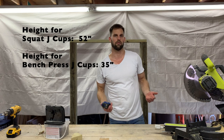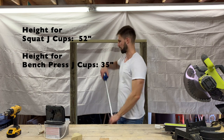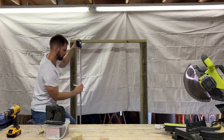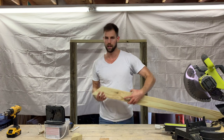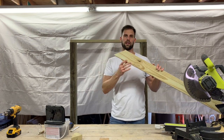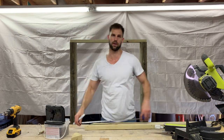The measurements I'm using for bench and squat are going to be 35 and 52 inches. It depends on what kind of person you are and how tall you are, but those are the measurements I'm using. My brace is going to be a miter cut, and from long point to long point it's going to be 24 inches at a 45-degree angle.